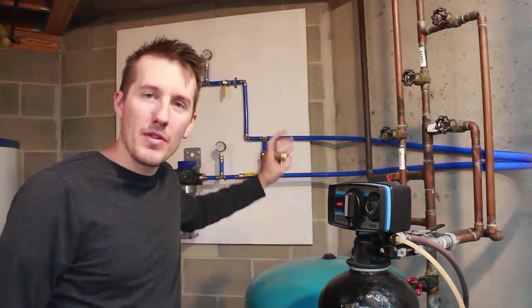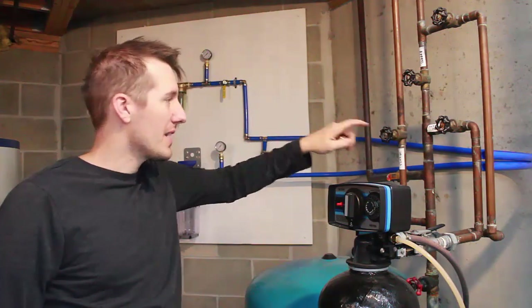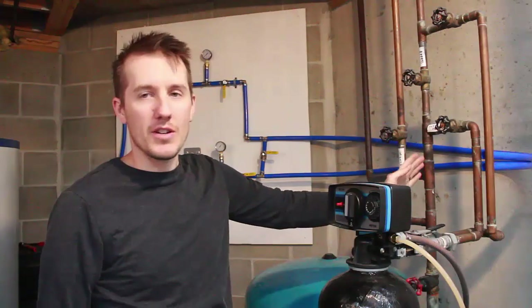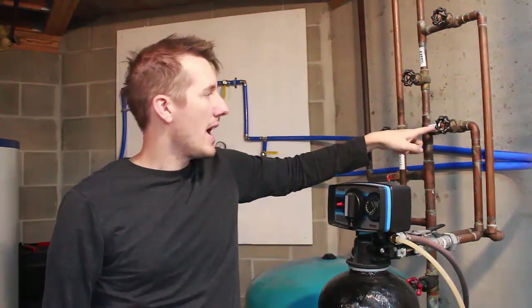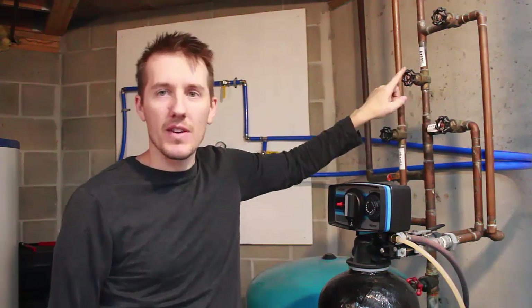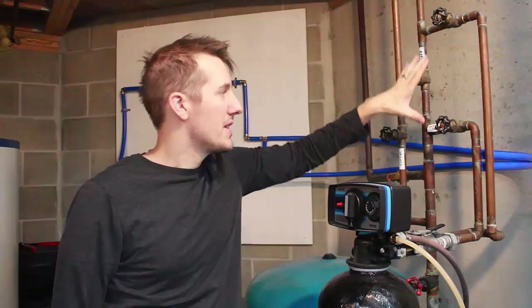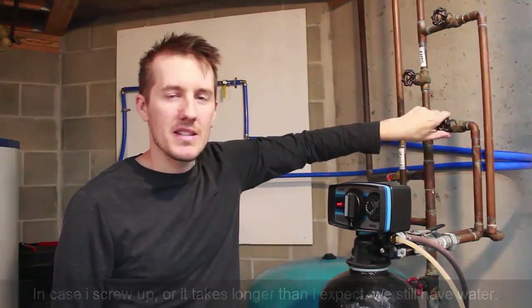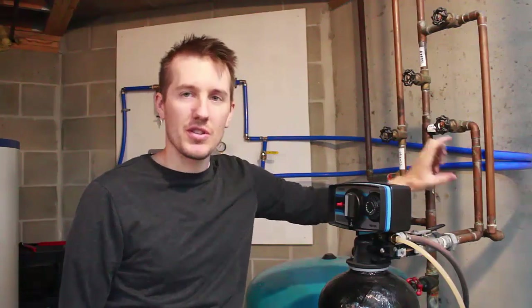Now I've looped everything through — everything on the wall is done. I just have to make the final two connections here. Luckily, I have a direct flow through here and a bypass which goes through the water softener. So I can close this valve and this valve, open this one, and we'll still have water to the house but this will be isolated. So I'm going to go ahead and close these and make my connections right here.